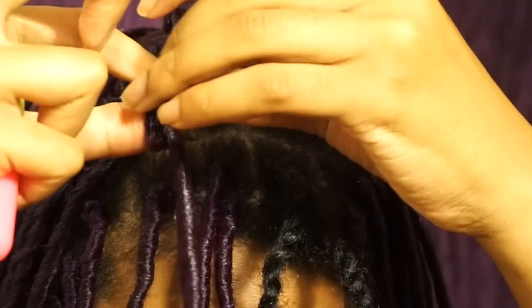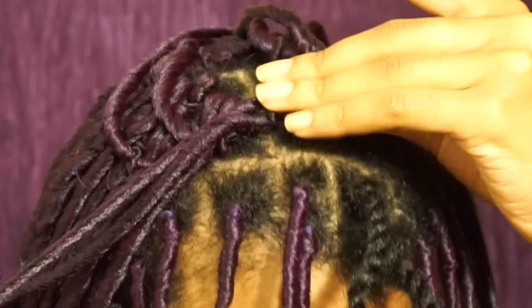So ladies, this is how I did the majority of my hair in under two hours — not two days.